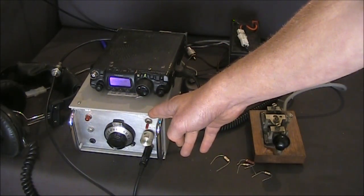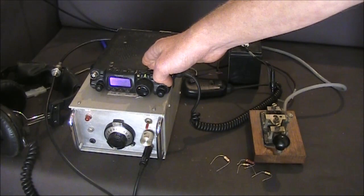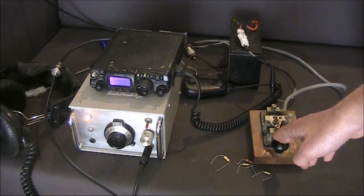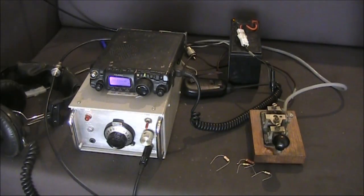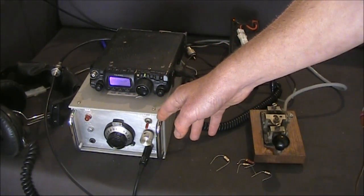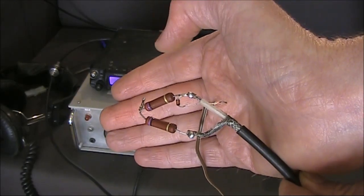Here's a 7MHz homebrew CW transceiver. Sitting right on top is an FT817, tuned to just over 49MHz. The signal you're hearing now is the seventh multiple of the fundamental on 7MHz. It shouldn't be there at all, but given the receiver is sitting right on top of the transmitter, you can give it some slack. The 7MHz output is connected to this dummy load,